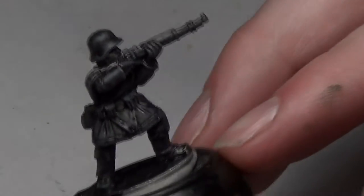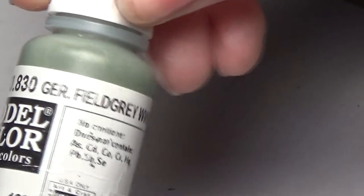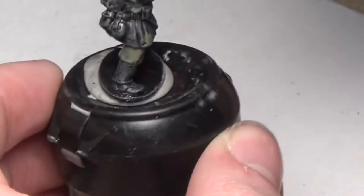Hey everybody, it's Overkill here with another painting tutorial. Today we're doing a German soldier from Bolt Action. The first color is German Field Gray, going on the uniform. Note: this isn't the model I'm actually painting for this tutorial — the camera screwed up the recording for the Field Gray on the actual model — but you just put it all over the model.